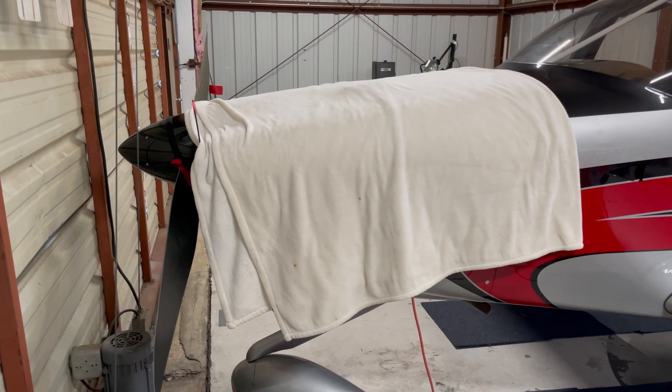We're inside the hangar and it's cold — came in and there were a couple of cans of seltzer that exploded on the floor, so it's definitely cold in here. We'll just kind of go over what I've got for engine heat and how we get everything warmed up before we fly in the winter.